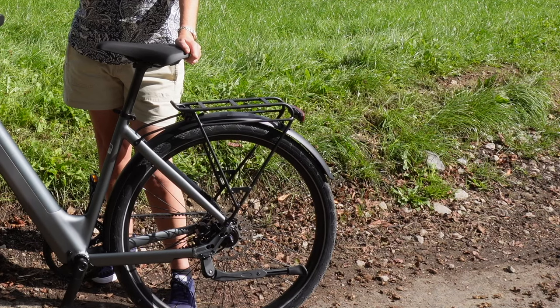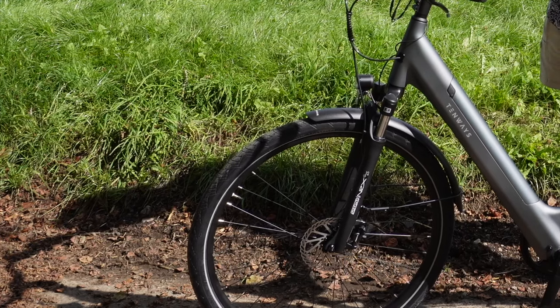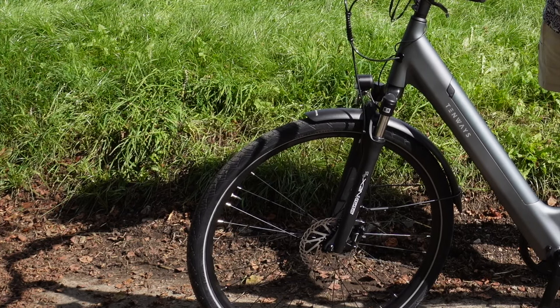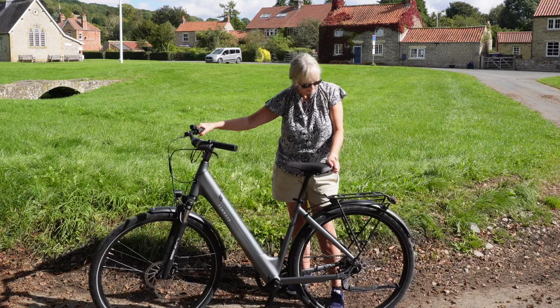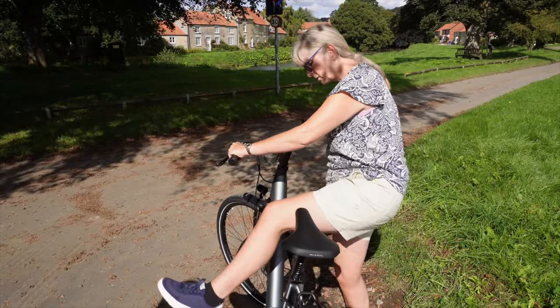But I would say with those tyres, they're not chunky tyres but they are thick tyres and there's a bit of cushion in those tyres as well, you could certainly use it on gravel tracks. They're thicker than a road bike tyre but nice, chunky, right size really. So easy to get on and off.